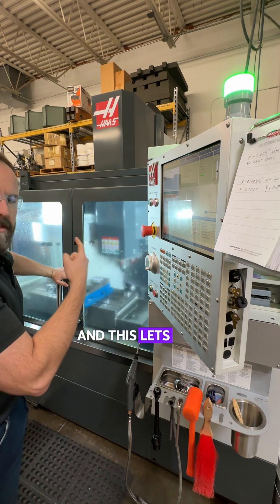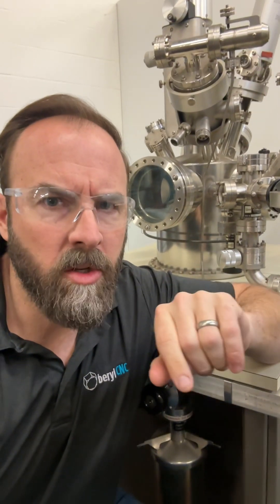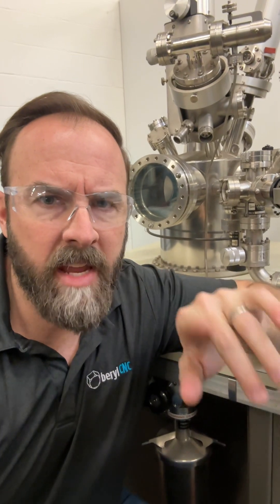We're probing the tool right now and this lets the CNC machine know where that drill tip is at. You might want to stay in a tight loop with me on this video series. Don't forget to save it, like it, share it — all the things. Appreciate you, thanks so much, adios.